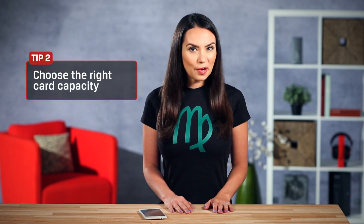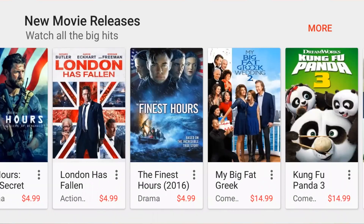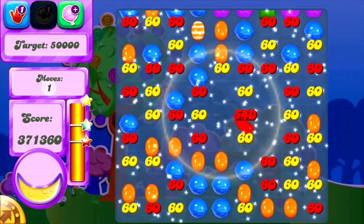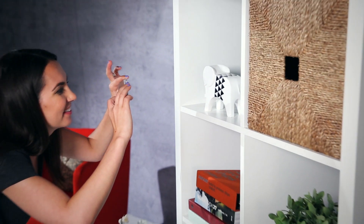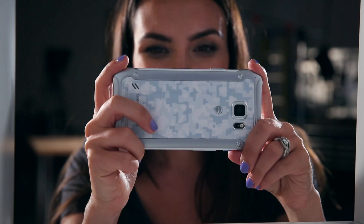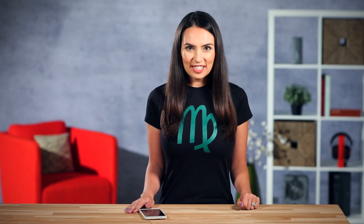Now that you know the largest capacity card your Android supports, ask yourself how much you really need. Bigger doesn't necessarily mean better — it all depends on how you use it. Are you a movie watcher who downloads films before a flight, or do you have large apps and games that take up all of your built-in storage? You might only need another 16 or 32GB. Or are you an amateur photographer who records every single moment and snaps away capturing everything you see? If that's the case, you might want to get a 64GB card or higher to keep up with all those shots.